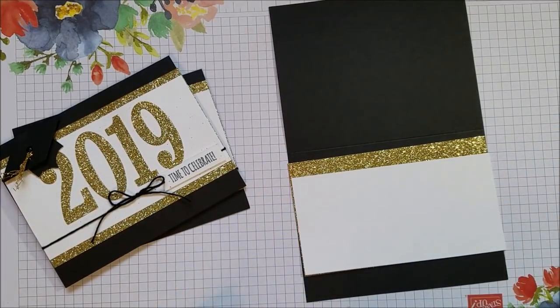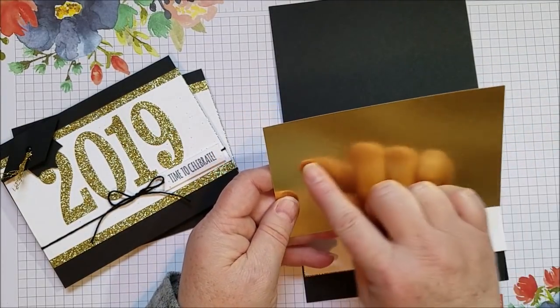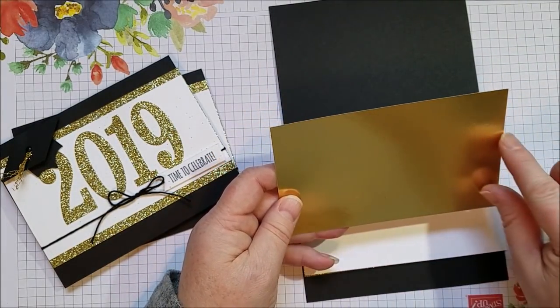I'm going to cut out the numbers. If you don't have glimmer paper, another good option is gold foil — you can do the same thing with gold foil and just cut out your numbers there.